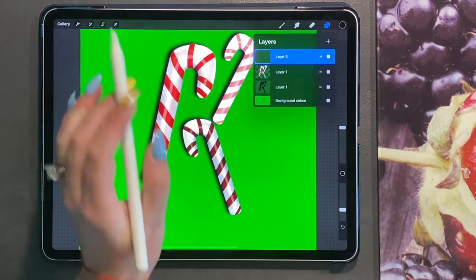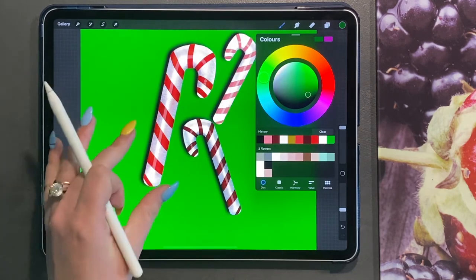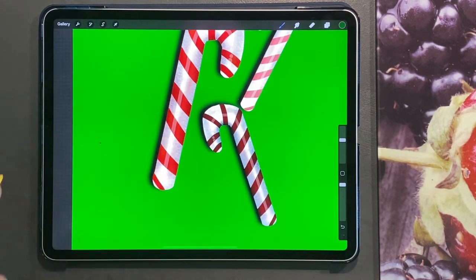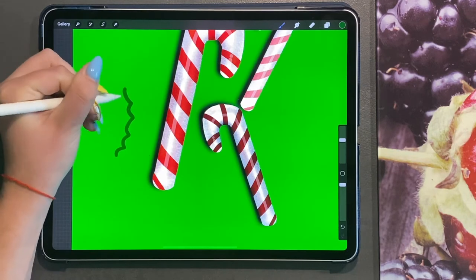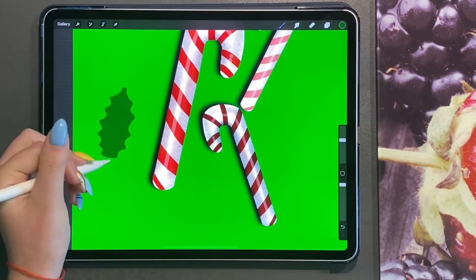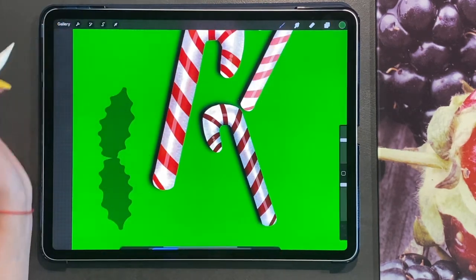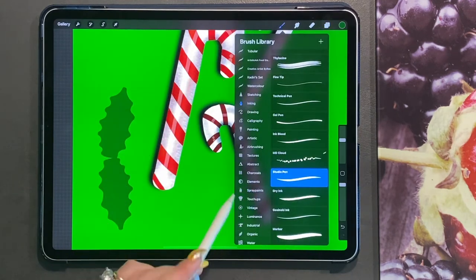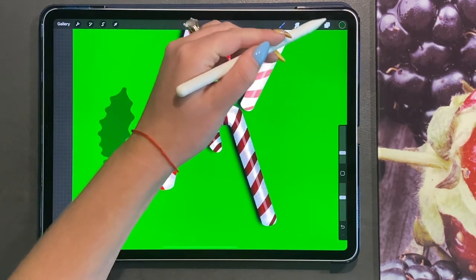We're going to create a new layer on top. In dark green, we're going to create some holly leaves. Go to your studio pen, turn the size down, make sure the opacity is up, and create some spiky leaves, then join them and drag and drop. Duplicate this leaf, rotate it, and create two leaves. Turn Alpha Lock on and, using your charcoal brush with a lighter green and a darker green, add some extra texture.